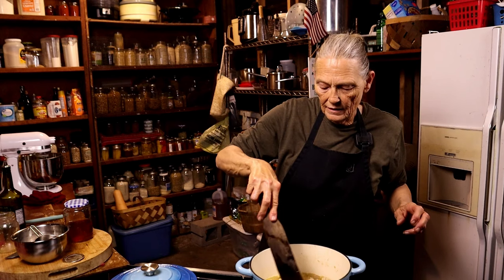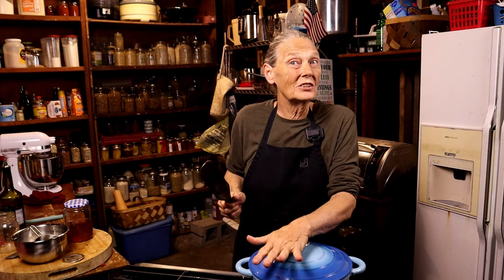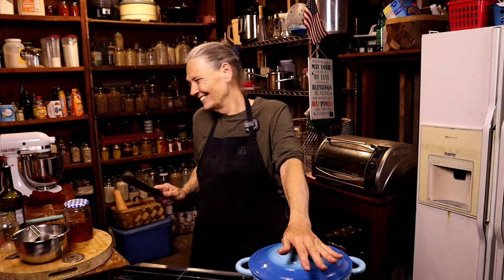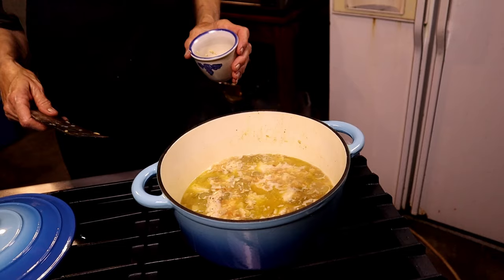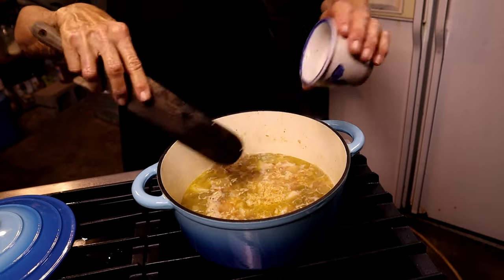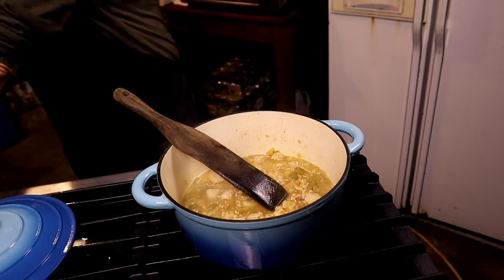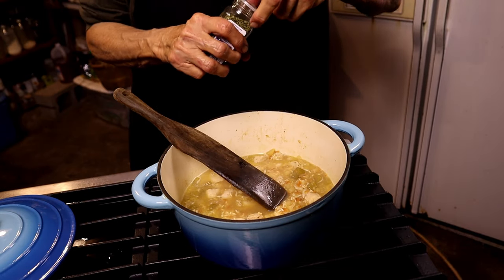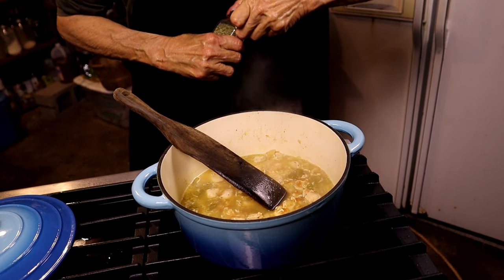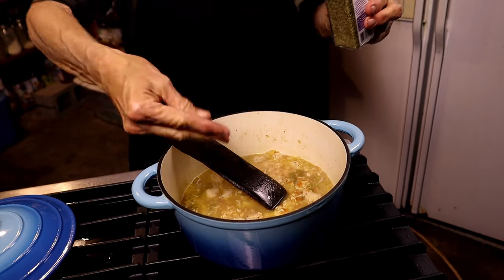Now I'm putting the lid on and we're going to let it cook down — dinner will be done soon. We also need to add our garlic; we like garlic so that was about a tablespoon and a half. And I'm going to add about a half teaspoon of tarragon.